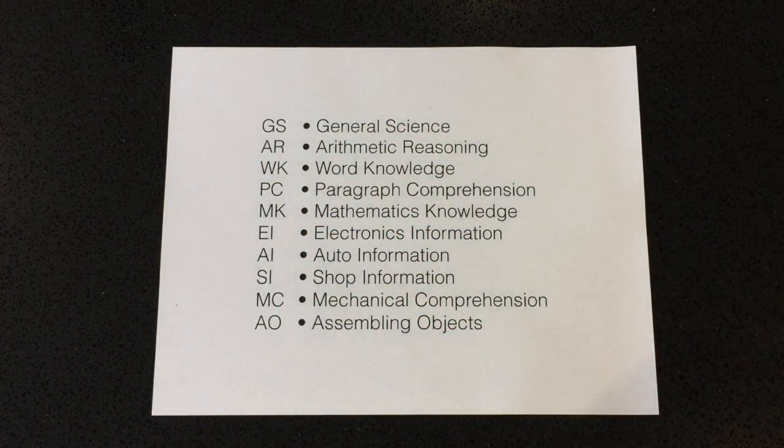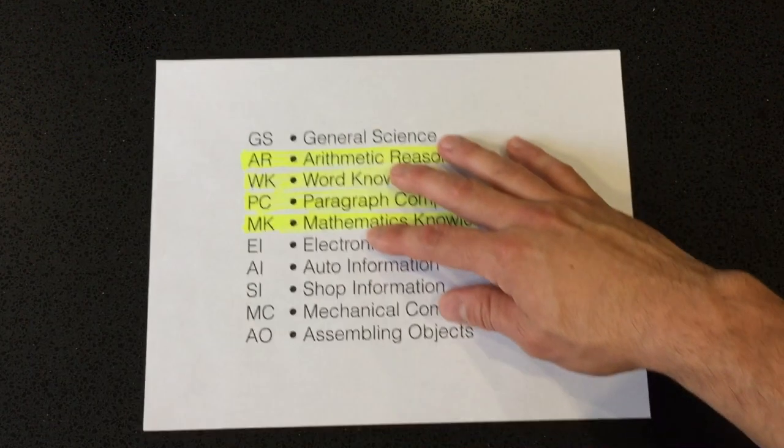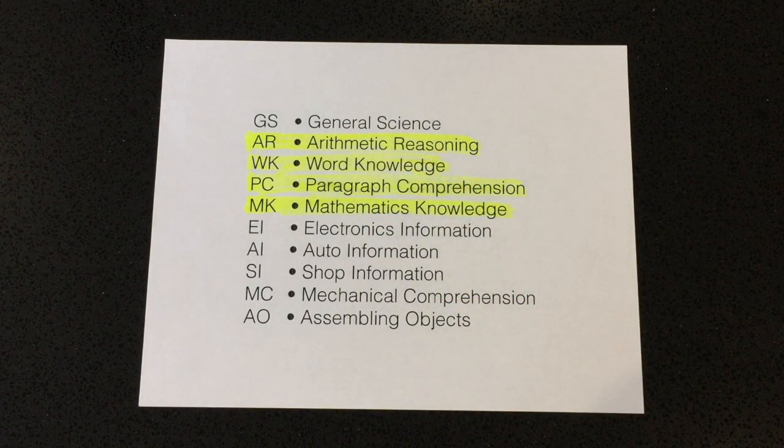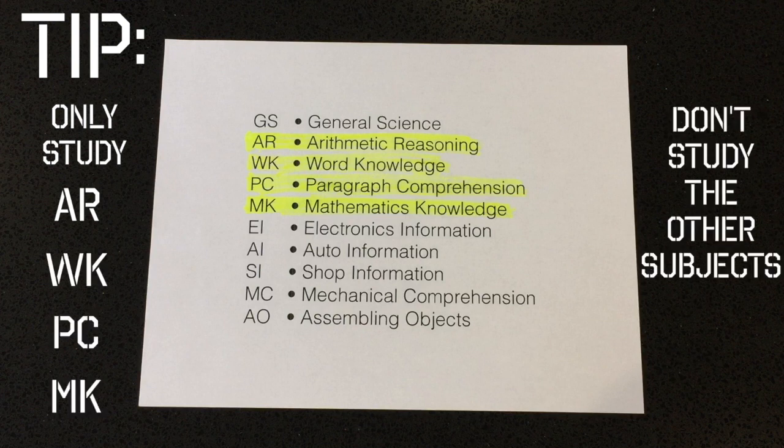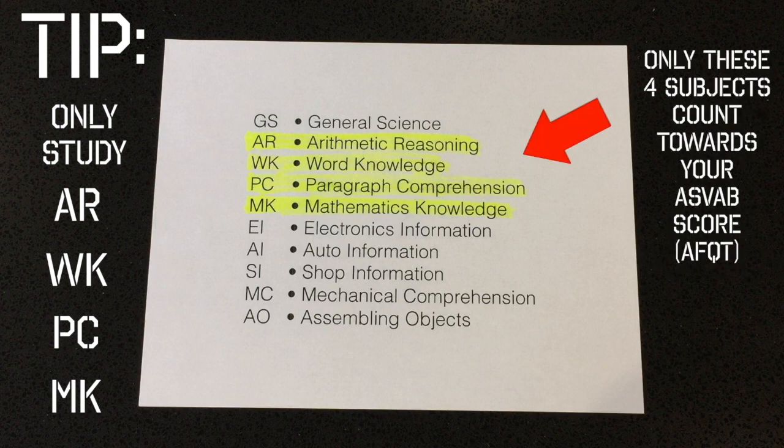Now let's take a look at the different subjects covered in the ASVAB. You'll be tested on all of these subjects, but the most important ones are the highlighted ones, because these give you your ASVAB score: arithmetic reasoning, word knowledge, paragraph comprehension, and mathematics knowledge. Make sure you study those. The combined grades of these four subjects give you a line score called the AFQT score.